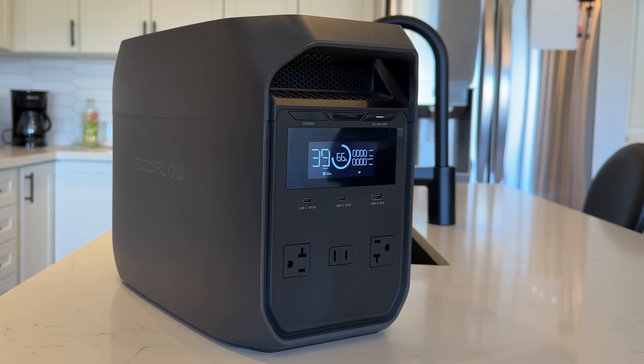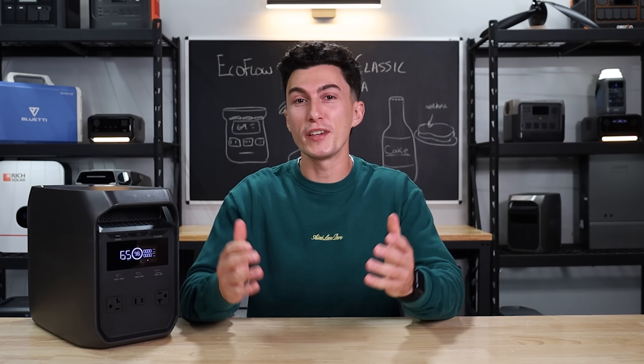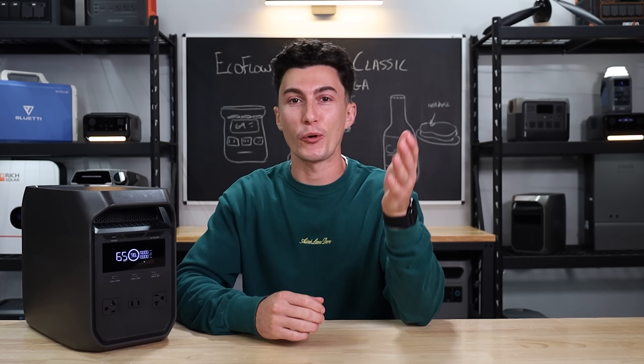The Delta 3 Classic was recently added to their lineup. It's currently the cheapest Delta that they actually sell, and it might just be the best choice to get you into portable power.